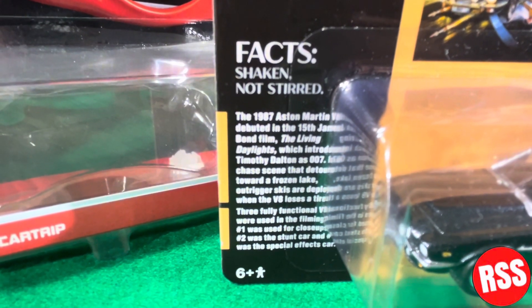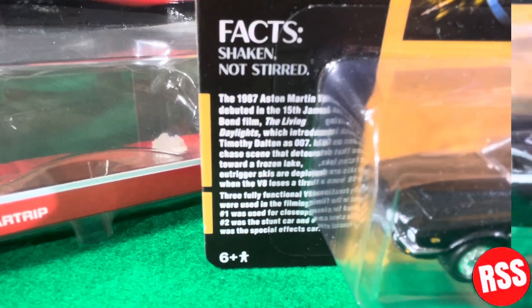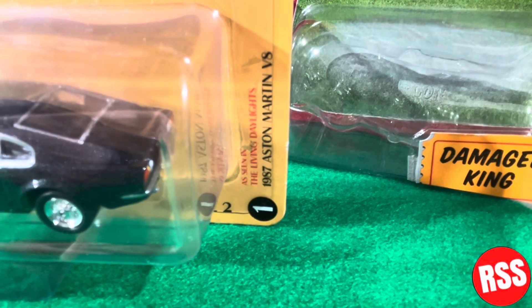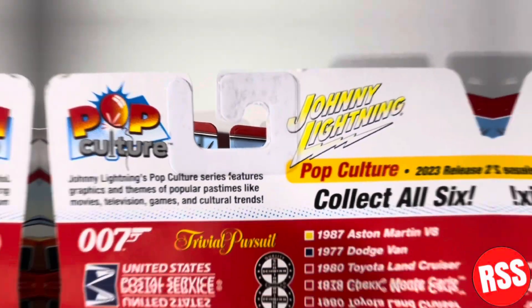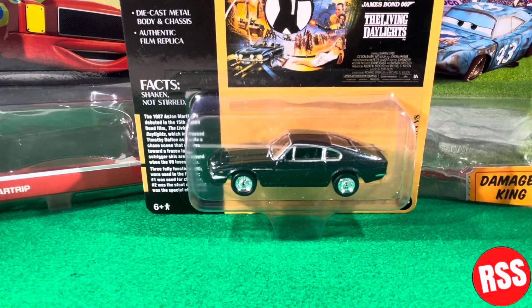On the side you can see the fact 'shaken not stirred' and some facts about Timothy Dalton as James Bond. There's a six-plus age logo, and it says 'as seen in The Living Daylights, 1987 Aston Martin V8,' labeled number one, release two. On the back it says Pop Culture Johnny Lightning and 'collect all six,' showing the other diecasts available. Let's go ahead and get this diecast out of its packaging.